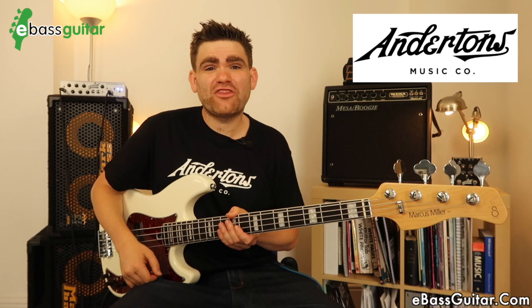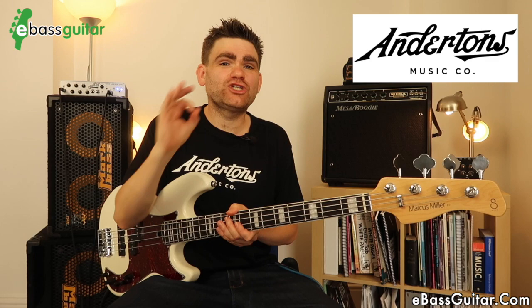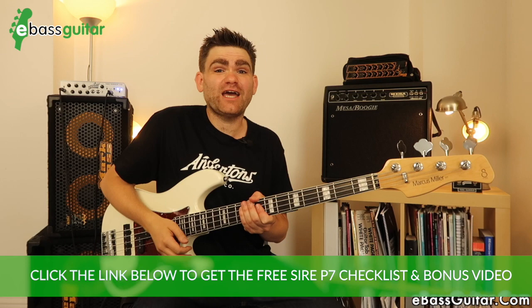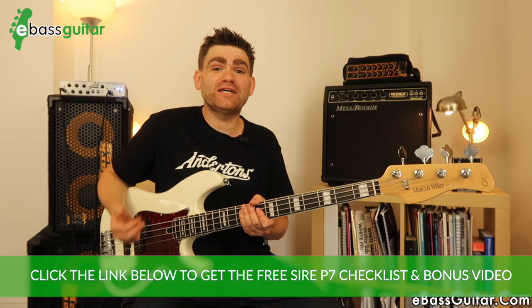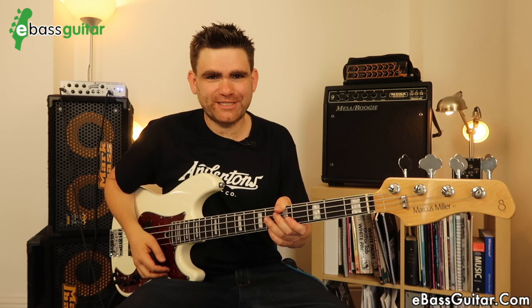Before we go any further, I just want to give a massive thank you to the guys at Anderton's Music in Guildford for supplying me with this bass. I can't recommend them highly enough — they gave me fantastic customer service and are really knowledgeable about all of the Sire basses, so make sure you check them out. There's a link in the blog post. There's also a completely free Sire P7 checklist with more detail, technical specifications, and exclusive access to a 20-minute video of me playing this bass so you can hear my in-ear monitor mix.